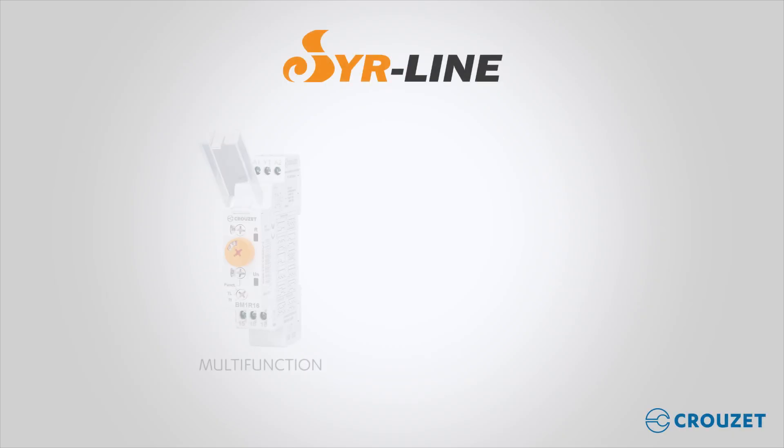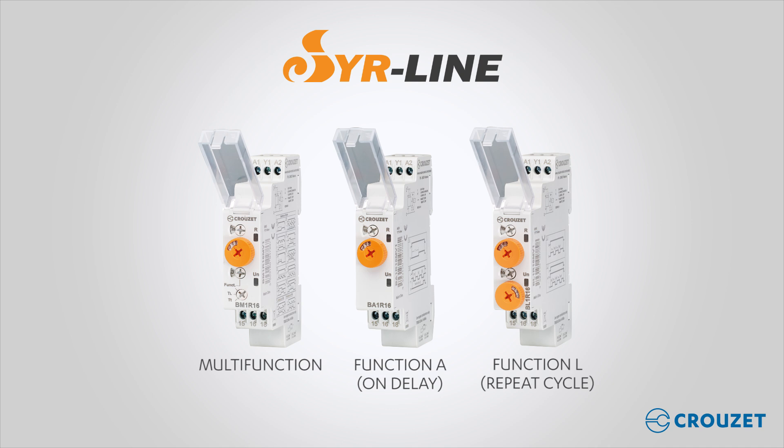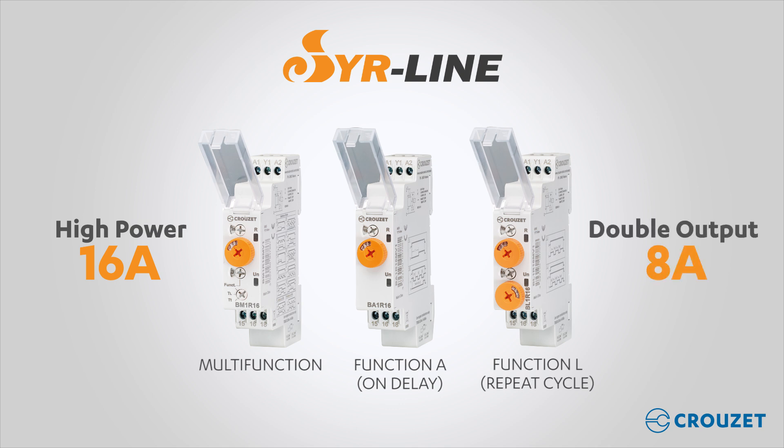Sirline consists of timers: multi-function, single-function A on delay, and single-function L repeat cycle. All timers have the options of high-power single-output 16A and double-output 8A, and all of them come in a 17.5mm width.